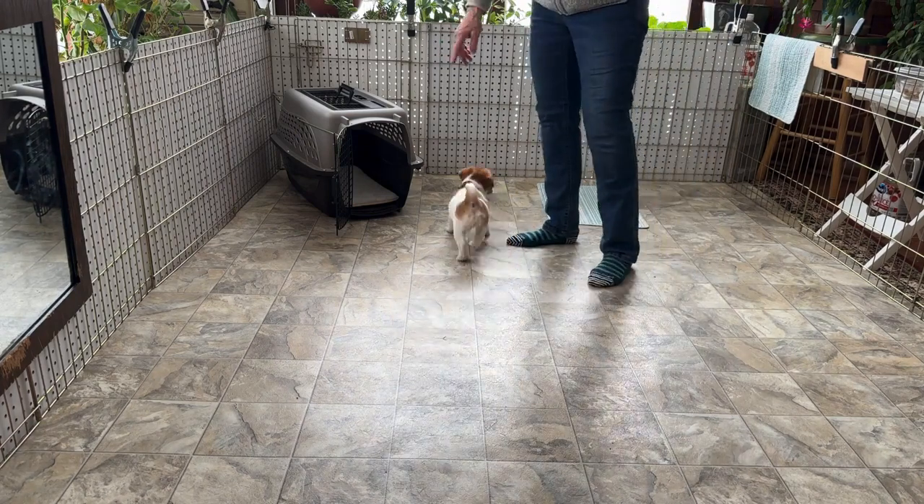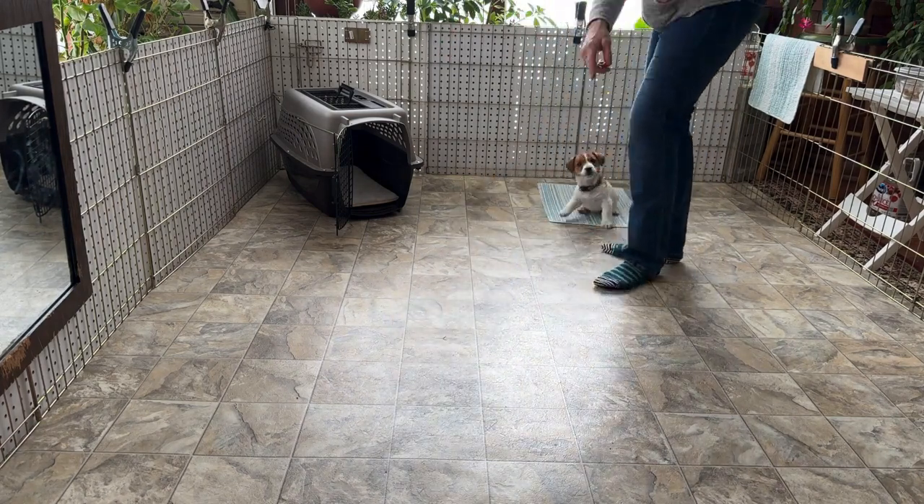And then we have the kennel. We did a finger point for the kennel, and we would say the word 'kennel' with the finger point.